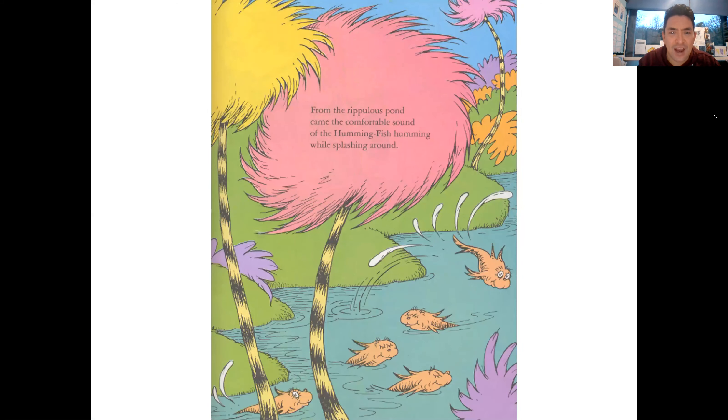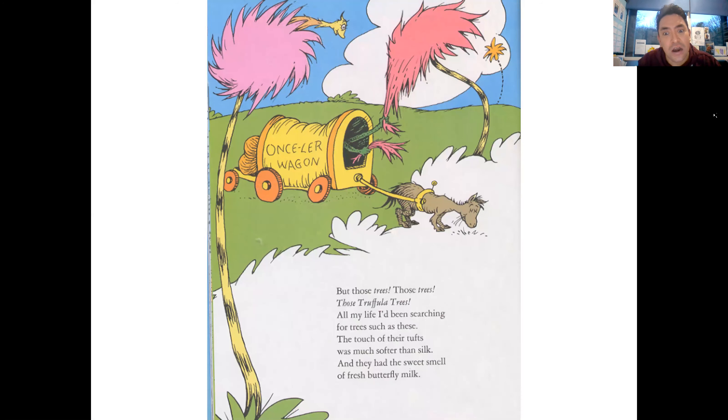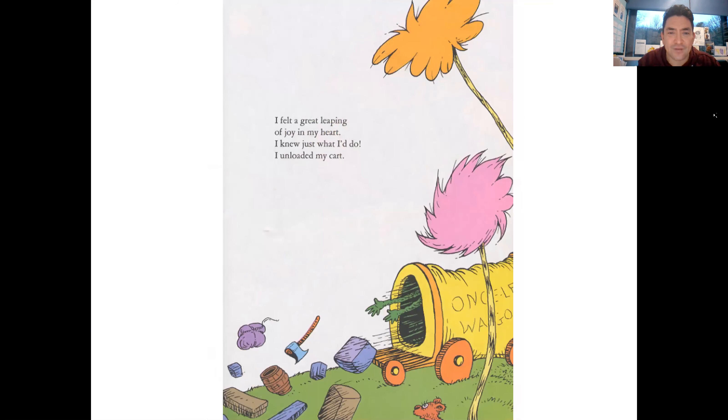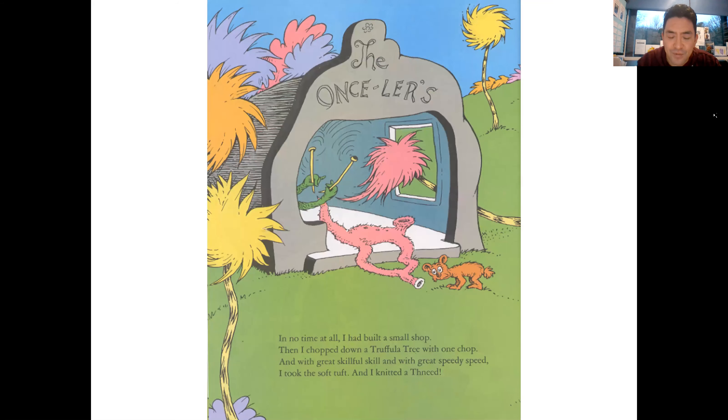From the Ripple-de-Ripple pond came the comfortable sound of the Humming-Fish humming while splashing around. But those trees, those Truffula Trees! All my life I'd been searching for trees such as these. The touch of their tufts was much softer than silk and they had the sweet smell of fresh butterfly milk. I felt a great leaping of joy in my heart. I knew just what I'd do. In no time at all I had built a small shop, chopped down a Truffula Tree with one chop, and with great skillful skill and great speedy speed I took the soft tuft and I knitted a Thneed.